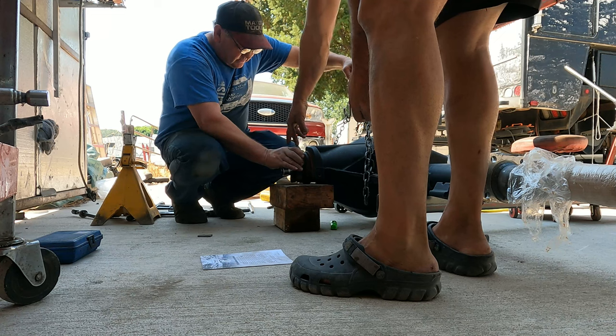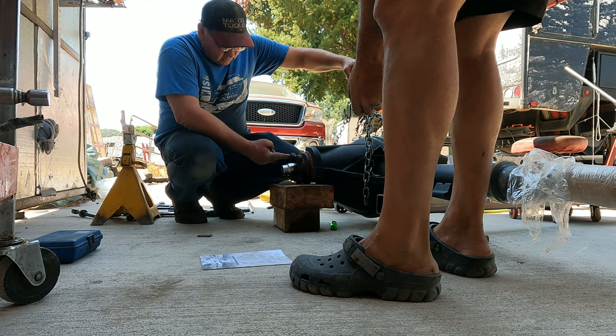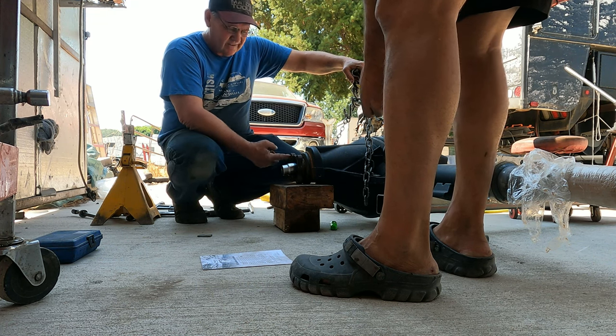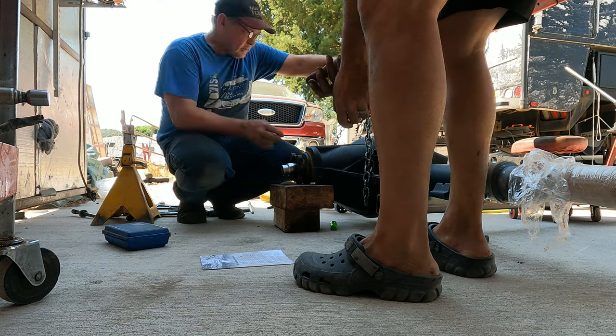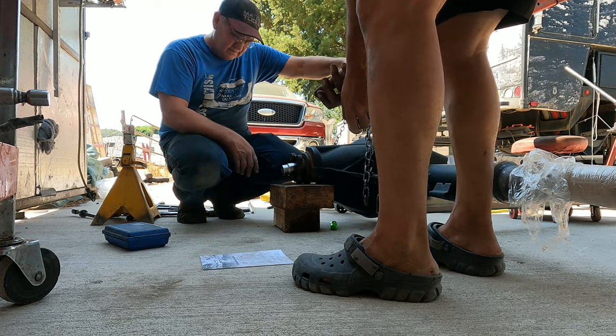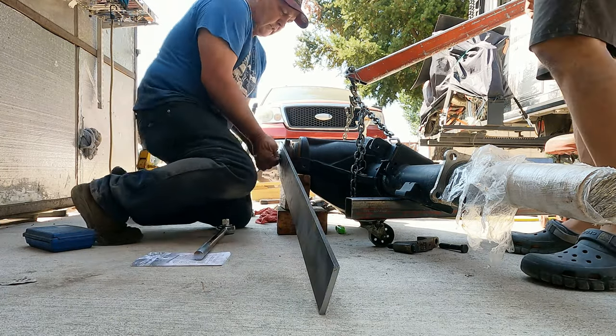We stepped out to get some sort of specialty tool made so we can torque the crush sleeve down on this axle. The crush sleeve is really important — you get one shot at it. We had a tool fabricated at a local machine shop, using a pipe and bolts, to put all the pressure necessary on the bearing assembly and crush sleeve without having to fight getting that torque on it. Nice thing is I can take the pipe back and won't have to pay for much of it.